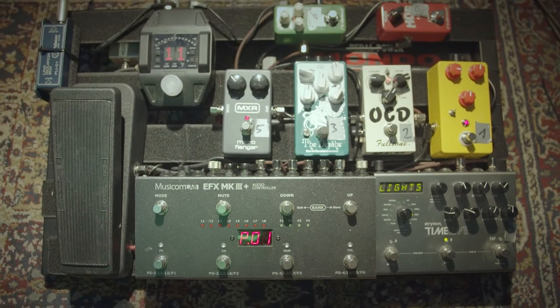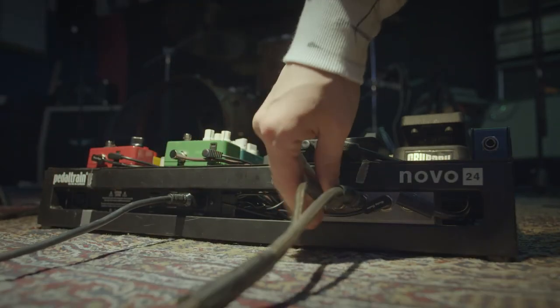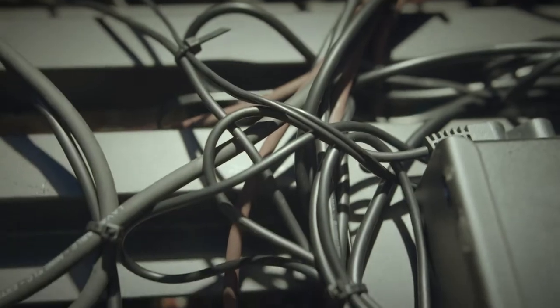Then wire your audio cables and make sure your pedalboard produces no humming or other weird noises. Make sure to clean up the back side of your board nice and tidy, like you would do it after a real good shit.